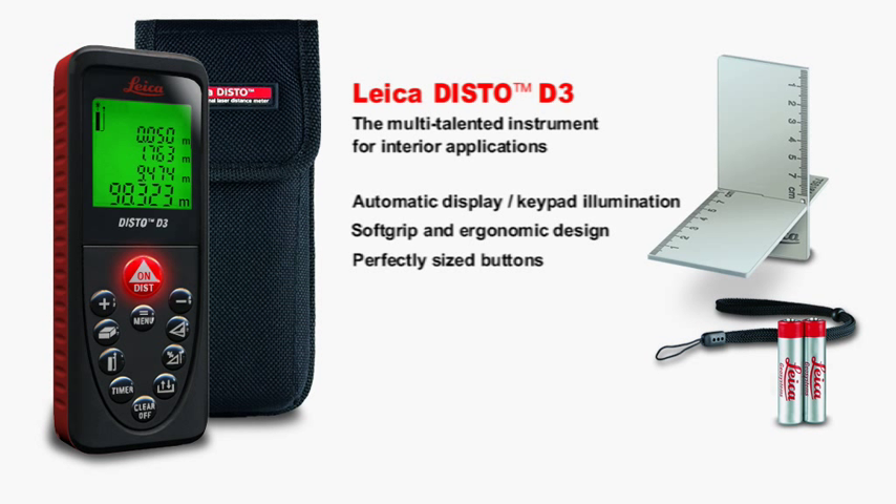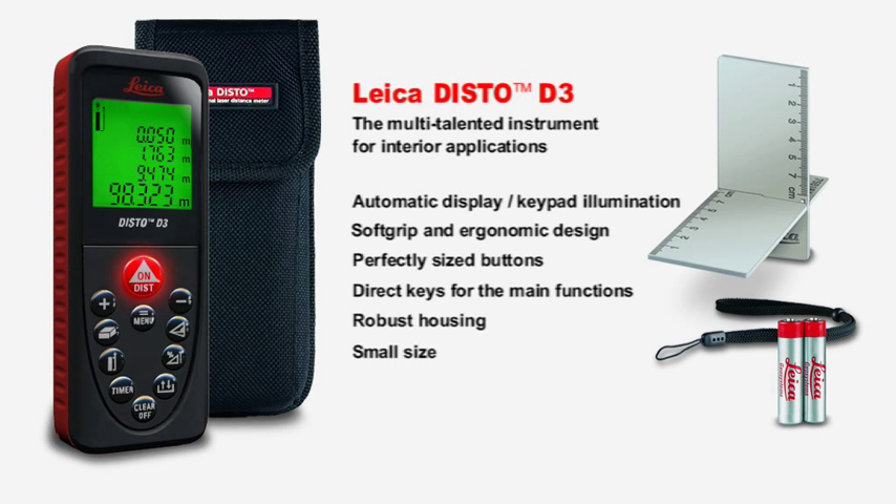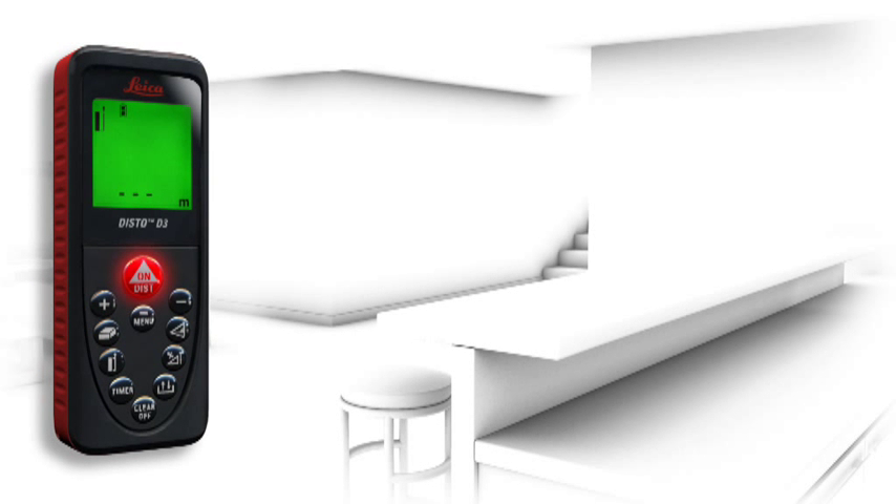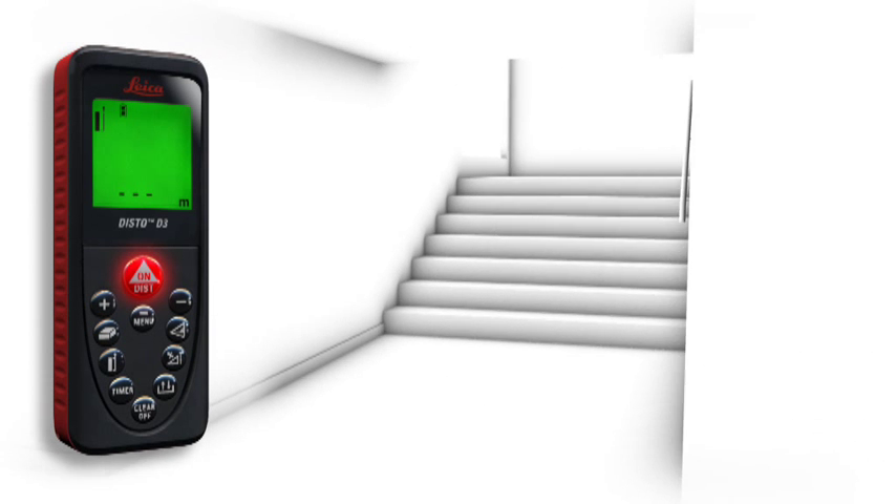Perfectly sized buttons and direct keys for the main functions guarantee simple and quick handling. In addition, the robust housing protects against spray water and dust. Small, elegant and simple to use, the Leica Disto D3 is a reliable instrument to suit every pocket. A number of useful functions characterize the Leica Disto D3 as a multi-talented instrument for interior applications.